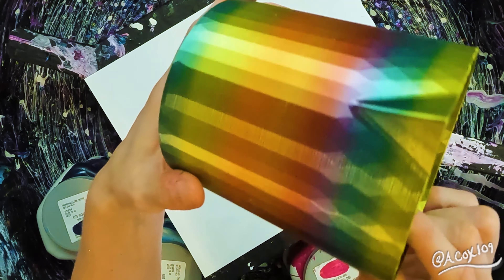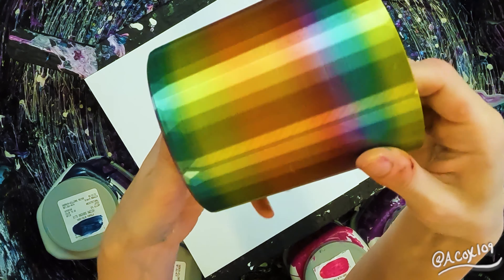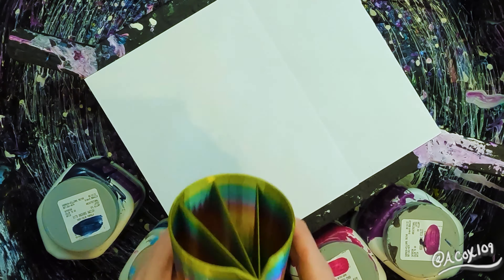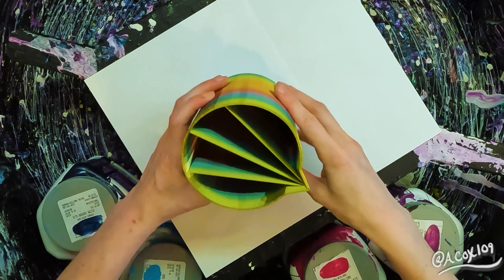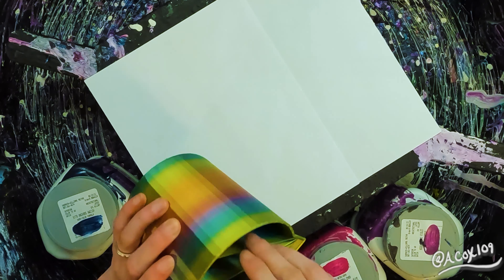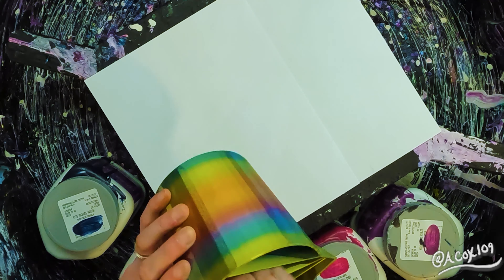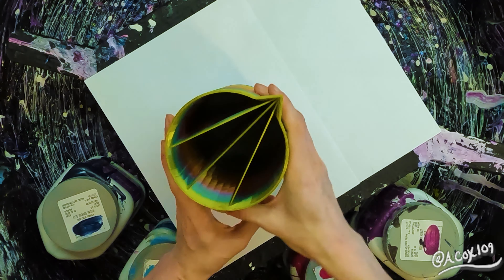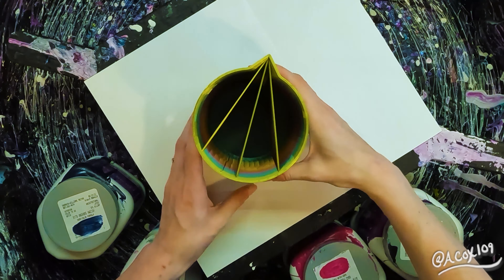Today I am really excited to share with you this amazing pour cup that my husband made me. He didn't need to make it in rainbow color, but he knew how much I would appreciate it and how much I would love it, so he made it in rainbow colors. Because it was fresh off of the printer, I had to clean out all of the little webs that were left, but isn't it amazing?